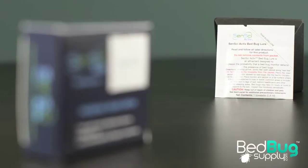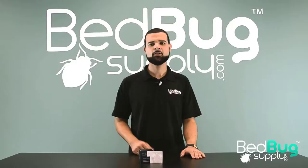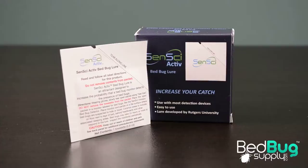Hi, this is Jose with BedBugSupply, and today we're going to be going over the new Sensei Active bedbug lure — a versatile lure that is used to increase the effectiveness of your passive bedbug monitor or trapping device by releasing an odor that attracts bedbugs for up to two to three months.